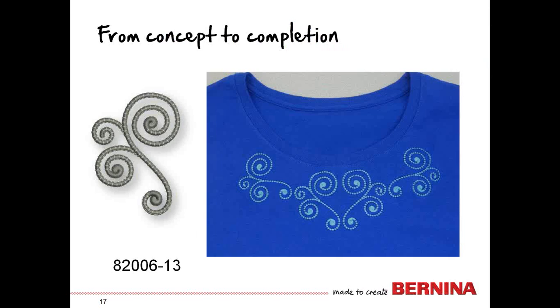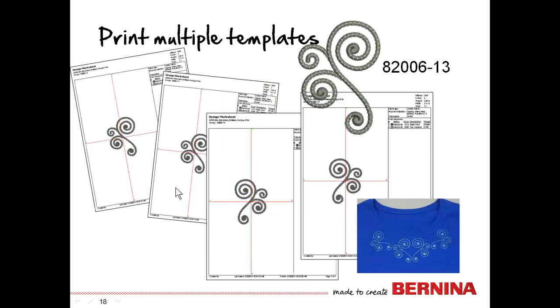I chose design number 13 of the Caravan collection for my t-shirt because it's light and airy, works well on a t-shirt, is quick to stitch, and looks pretty in any color. It has a beaded effect with the way the stitching goes back over in a blanket-type stitch. The two designs on the left of the center of the t-shirt can use the printed templates, but the two on the right are mirror-imaged. To get a good mirror-image template, we'll need two printed right-side and two printed mirror-imaged.